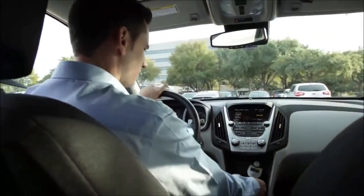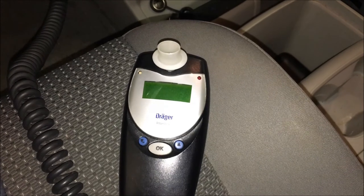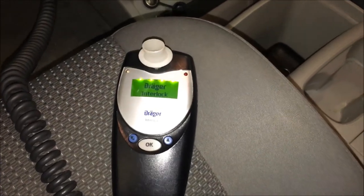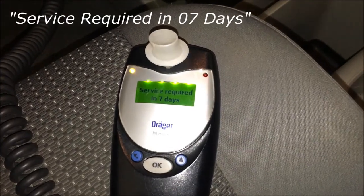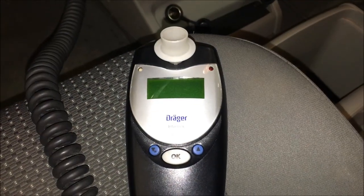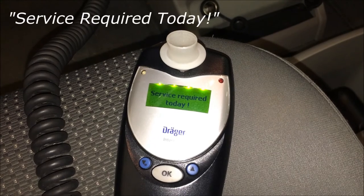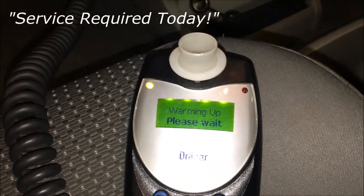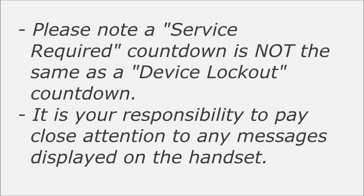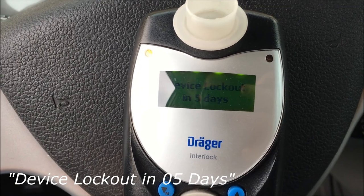Please take note that you are only allowed to drive a vehicle with an interlock device installed at this time. After you've gotten used to your interlock device, the handset will let you know when your service appointment is coming up. One week before your monitoring check appointment, the handset will read "Service Required in 7 days" every time you turn on the key. The device will count down by one day every day until your service appointment. On that day, when you get in the vehicle and turn the key on, the handset will read "Service Required Today." Please note, a service required countdown is not the same as a device lockout countdown. It is extremely important that you read your handset and pay close attention to what the screen reads every time you get into your vehicle.